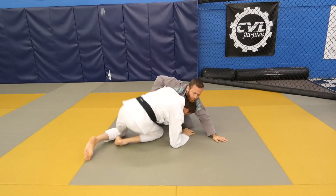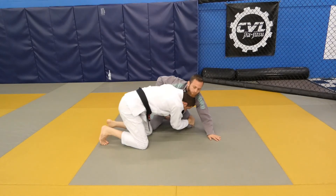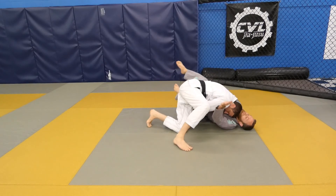Swing your leg to get to your elbow, bring your knee underneath your body, drive with your head, tap the knee to take him down into side control.